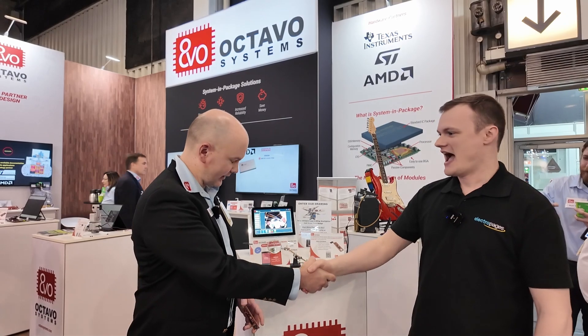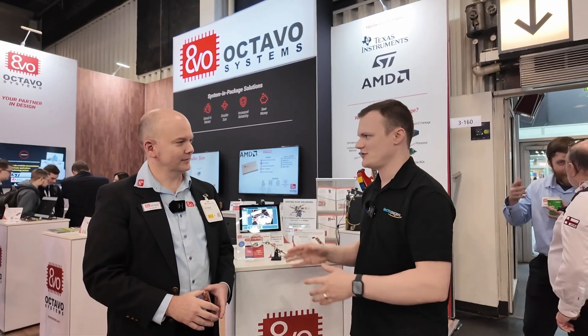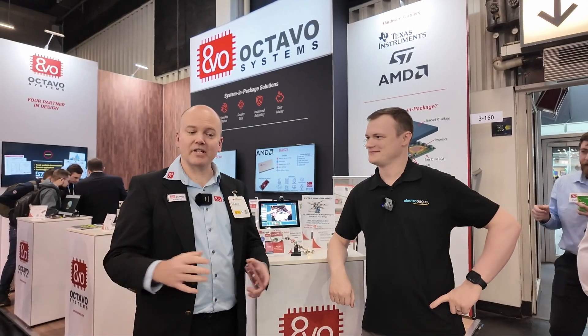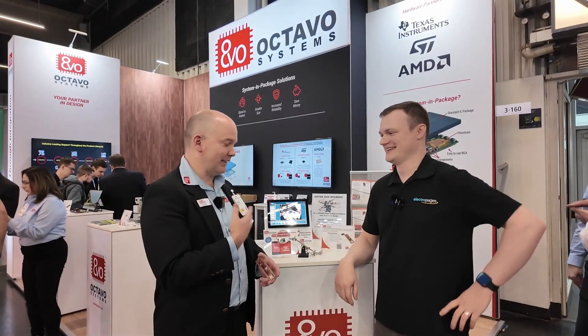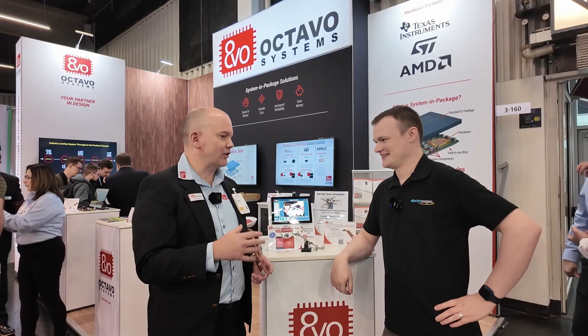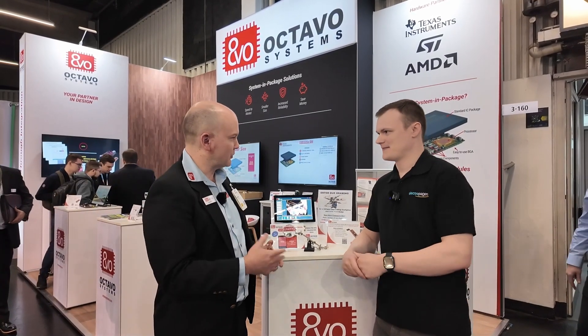Great to meet you again. My name is Eric Welsh, I am the Chief Technical Officer here at Octavo Systems. I really enjoy designing embedded hardware — that's actually what I do in my free time too. I design embedded hardware and I enjoy working with students and doing different types of projects with embedded hardware, so it's a lot of fun getting the energy from students.